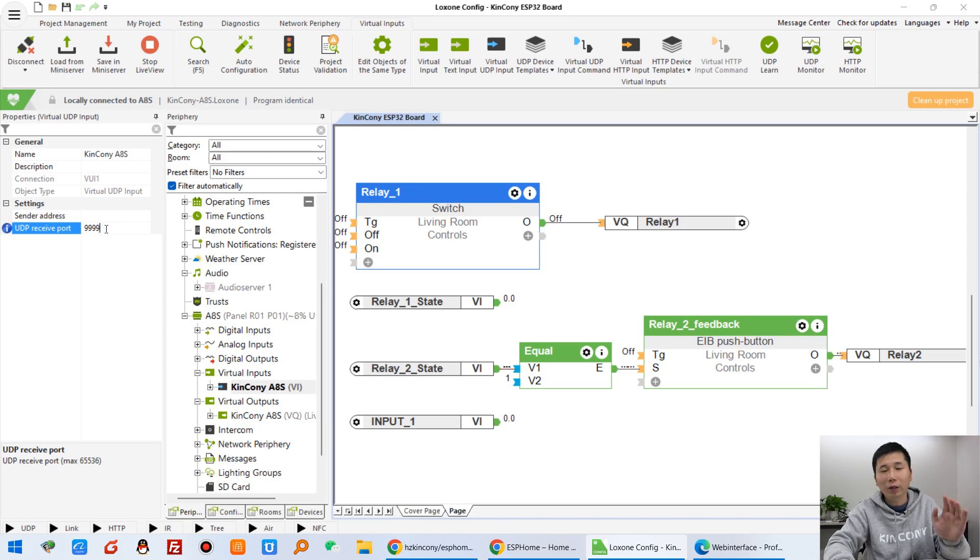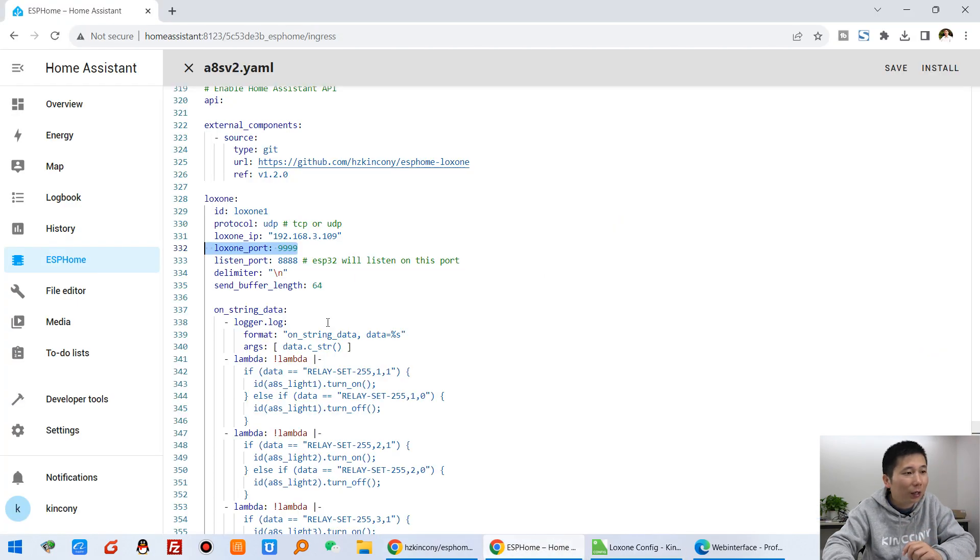The Luxon mini server is listening on UDP port 9999. You can change it yourself — for example, 77777 is also fine. If you set the port to 9999 in Luxon, then in ESPHome you also set the listening port to 9999. That is the port the ESP32 listens on for incoming UDP commands.